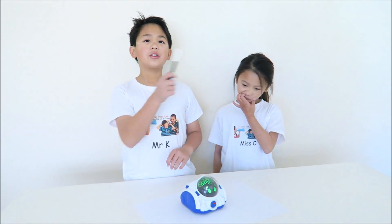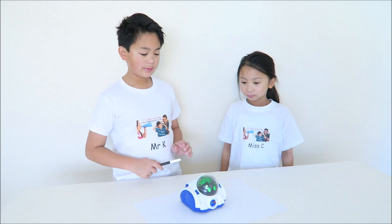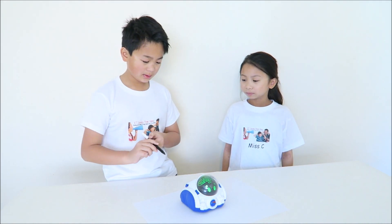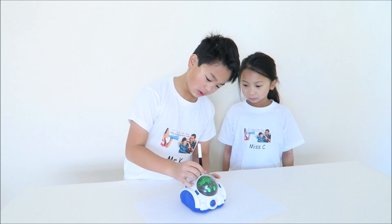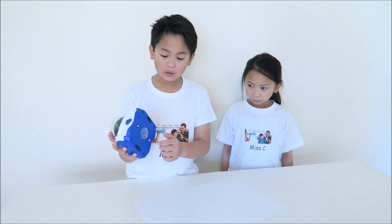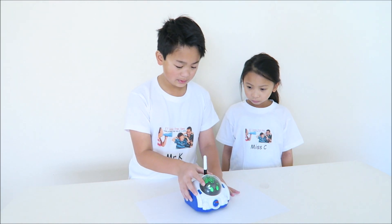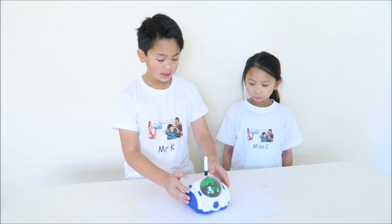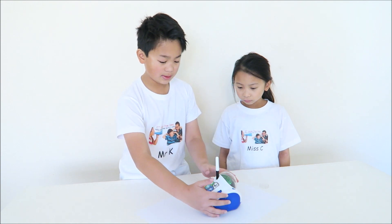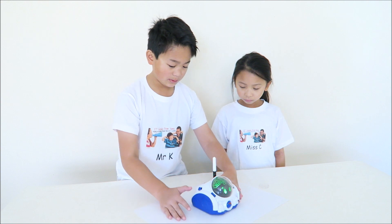Now we're going to demonstrate a few ways to play with Mind. To draw with Mind, step 1: turn it on to free to play mode. Step 2: take your washable pen and place it through the hole. Press it deep enough so that it will go through. On the bottom, as you can see, there is a clear cylinder. You want to take that out and place it on a blank sheet of paper. Select the shape that you want to draw by pressing this button more times. Press OK and you will begin to draw.